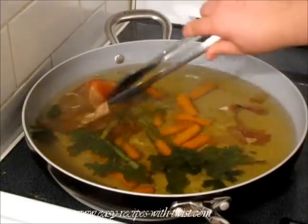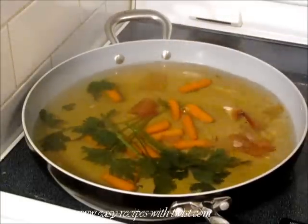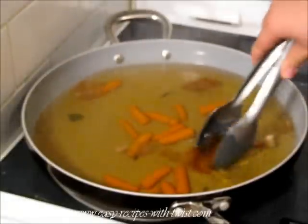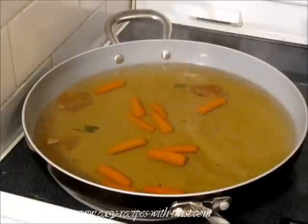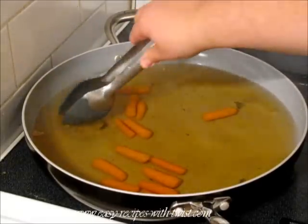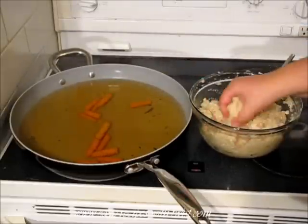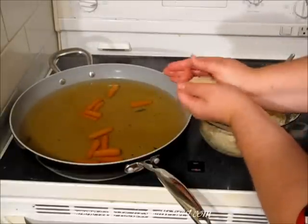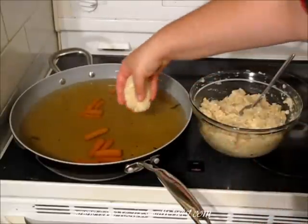The peels and the parsley did their work, so I have to take them out. You see the color of the broth that I have? Yellowish and beautiful, almost caramelized. Now wet your hands and start making balls — it's not exactly a ball, the classic shape is made by two hands and it looks like a little patty — and add it to the water.